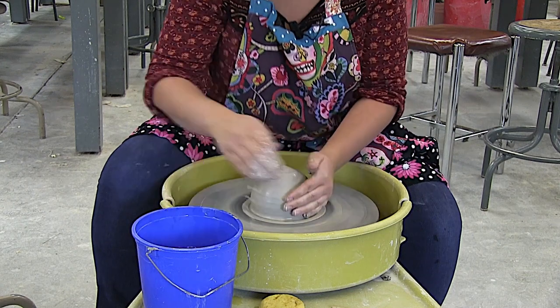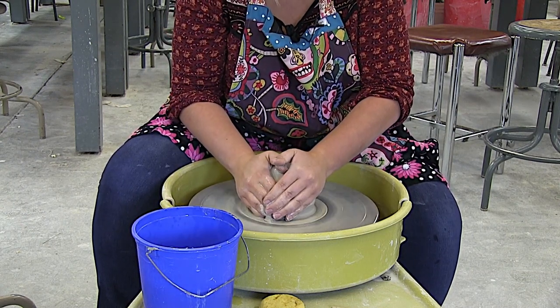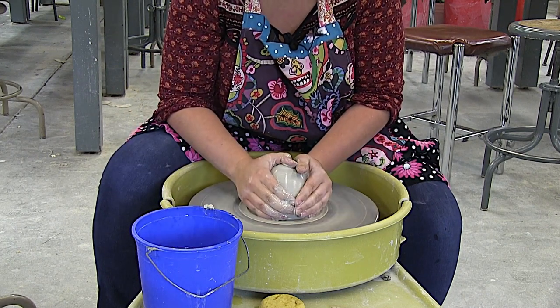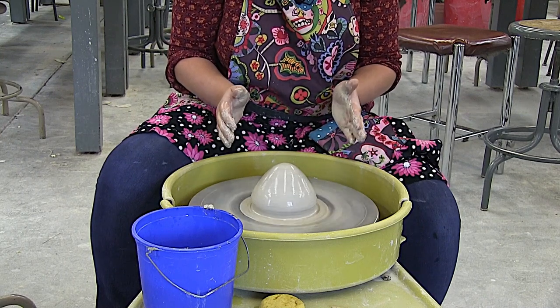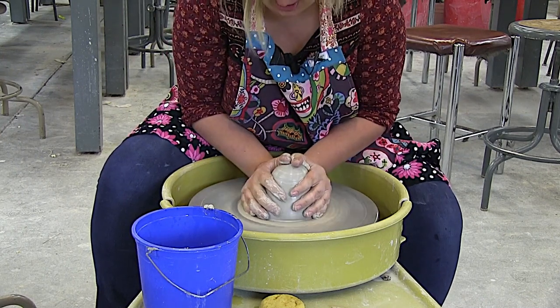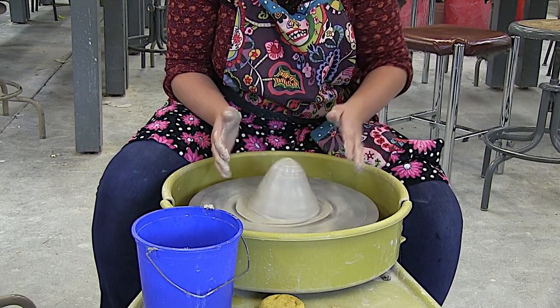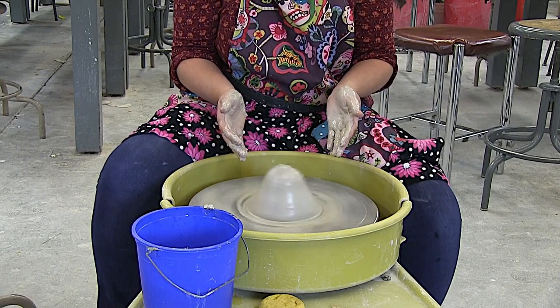The next thing I hear is: but Schmider, it isn't moving — and now it's moving too much. The reason that's happening is probably because you're letting go of the clay too quickly. Students get going, push on it, and then let go, and it wobbles — because they just did the equivalent of pushing it in one direction and releasing.